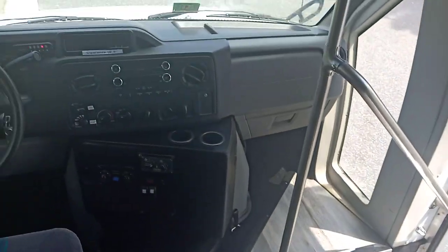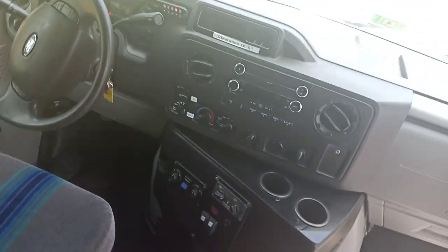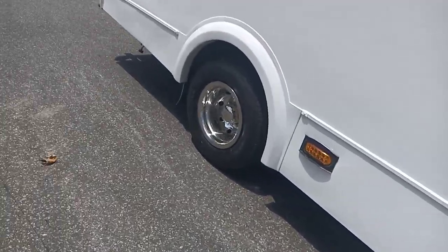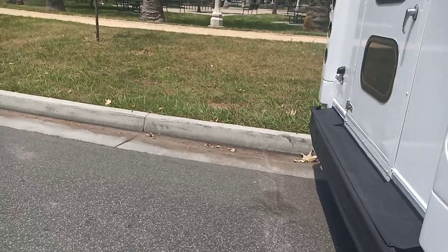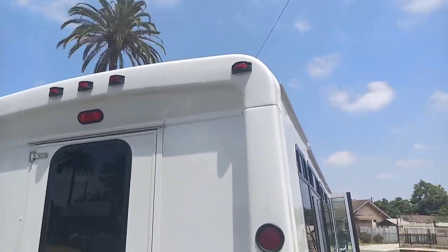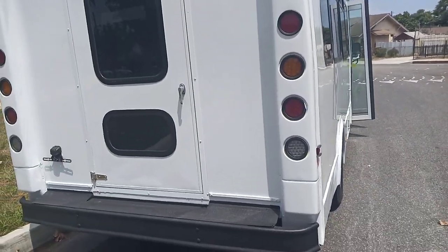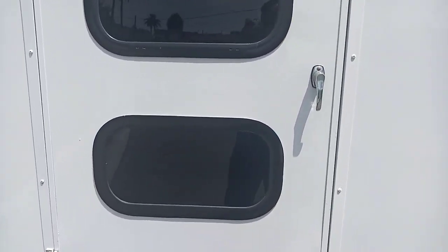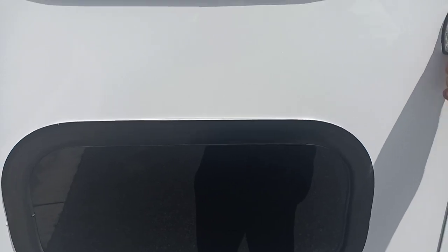If you pick up a group from the airport, you'll definitely be able to put luggage under the seats. There's no rear luggage compartment, but there's plenty of room inside. If that's not enough, you'd need a traditional shuttle bus — but this is a party bus. The door on that side doesn't really have any storage behind it; you're hitting the wall at that point.